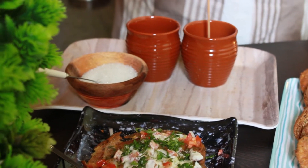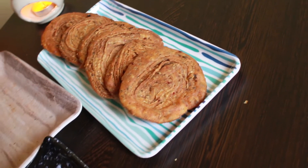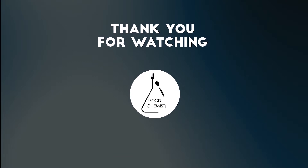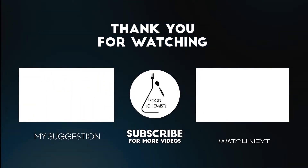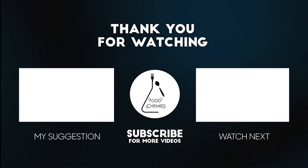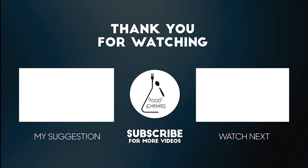Don't forget to share your feedback or your experience about this delicious snack. If you liked this video, please share it with your friends and family, give a huge thumbs up, subscribe to my channel, and click on the bell notification so you'll be the first one to watch whenever I post the next video. I'll catch you all in the next video — until then, bye bye!